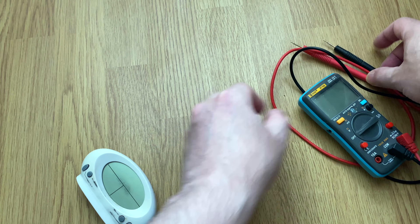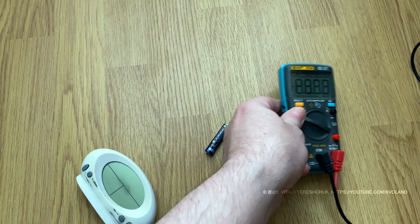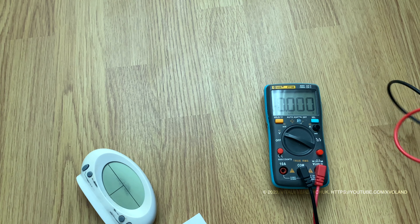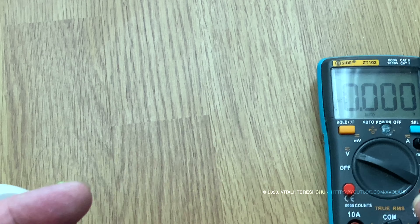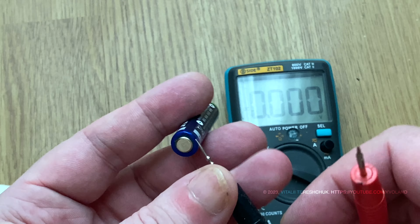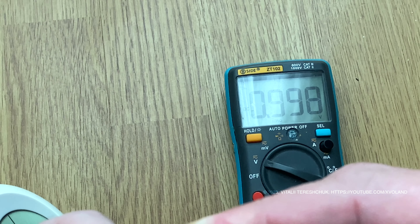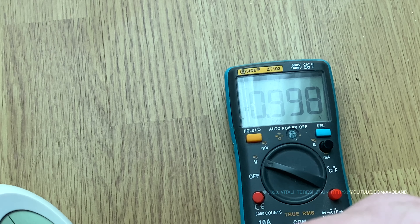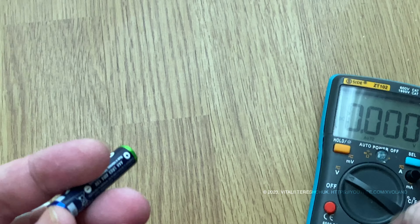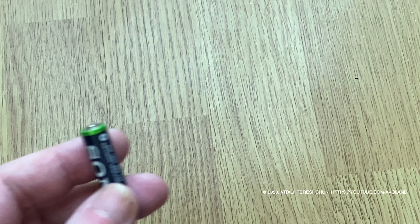Let's measure the voltage. It's around 1 volt. Inside the battery, a chemical reaction occurs as a result of a redox reaction, and we get voltage.